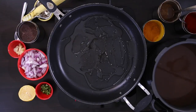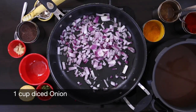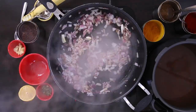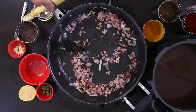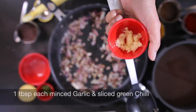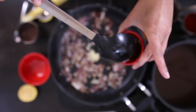In a sauté pan, I'm going to add a few tablespoons of oil and I'm going to throw in about one cup of diced onions and sauté this till it turns nice and golden brown. I'm also going to add a tablespoon of minced garlic and a tablespoon of sliced green chilies.